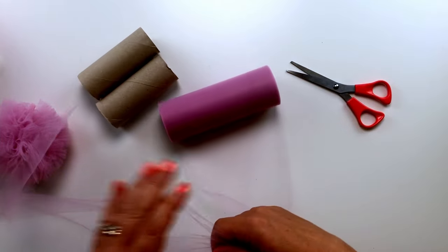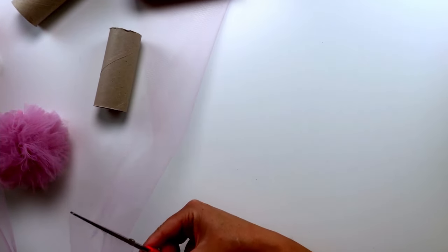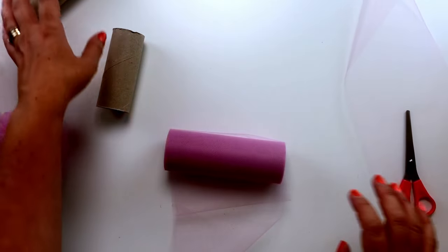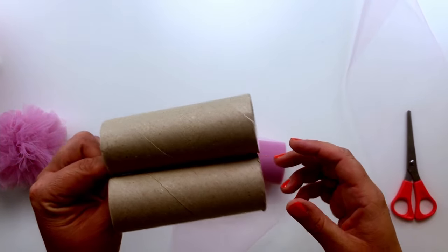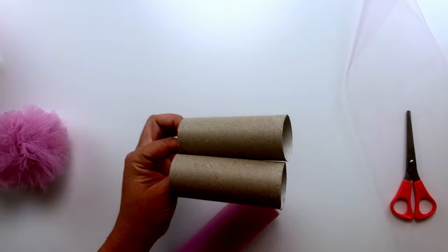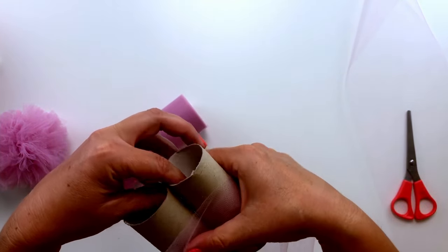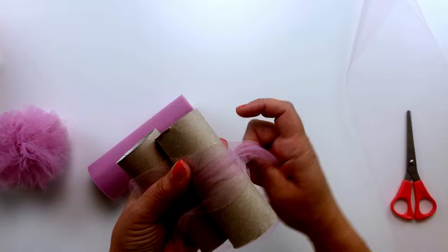To start off with I'm going to cut a length of it and put that to one side — we'll be needing that at the end. Next I'm going to take my toilet tubes, hold them together, and I'm going to start wrapping the tulle round the middle of them like so.